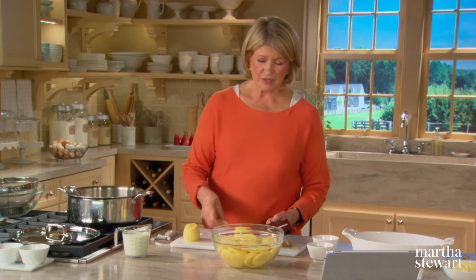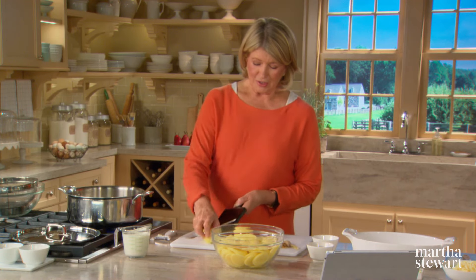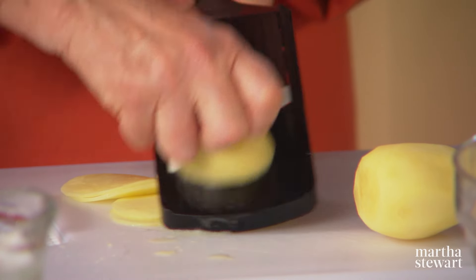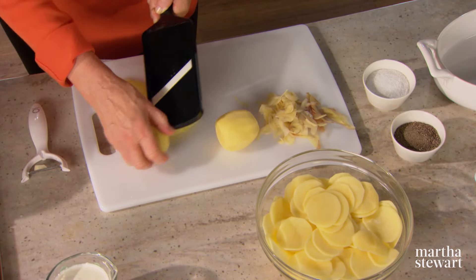You want them all the same thickness. You can do this with a knife, but it takes a lot longer. Getting one of these little hand mandolins is really useful. Just be careful to watch what you're doing — don't put any fingertips in your potatoes.